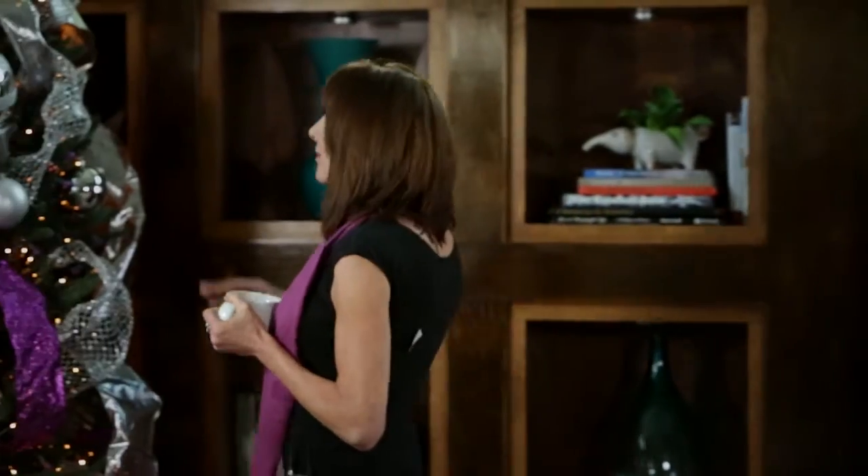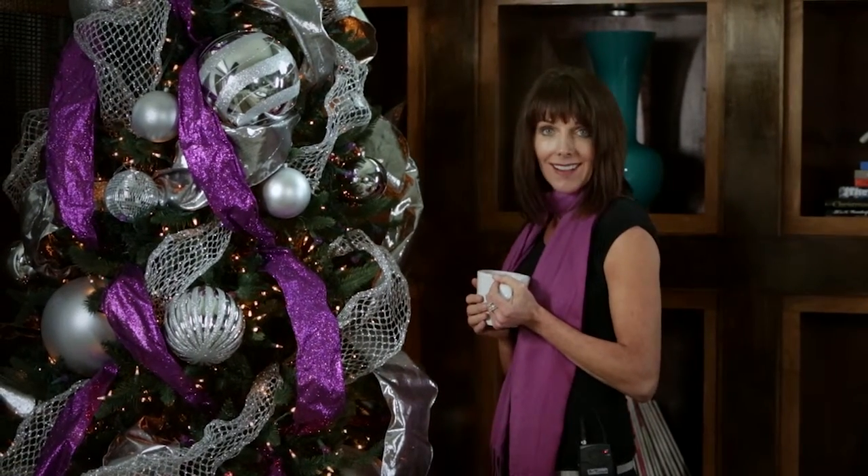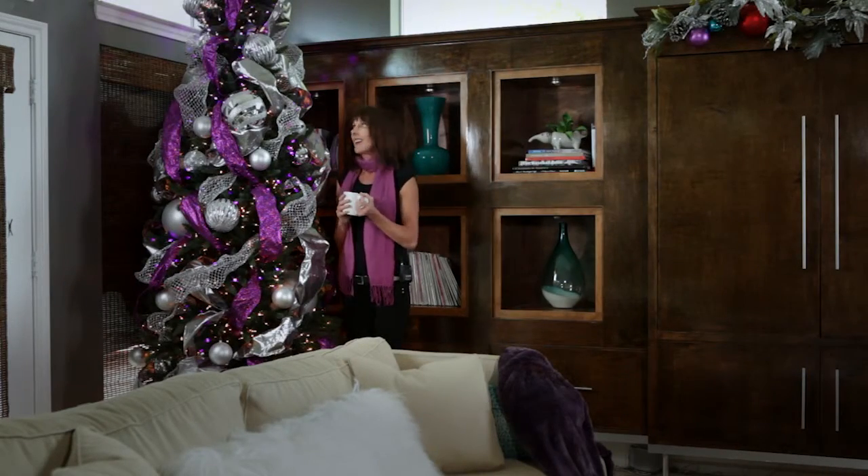I took a pre-lit Christmas tree with white lights, and to add personality to an ordinary tree, I interwove some purple lights — purple is one of my favorite colors during the holiday — to add as accents. And voila, now the tree has a little more life and a little more character.